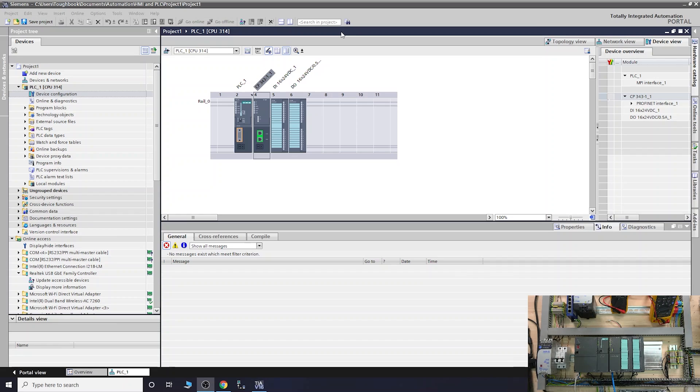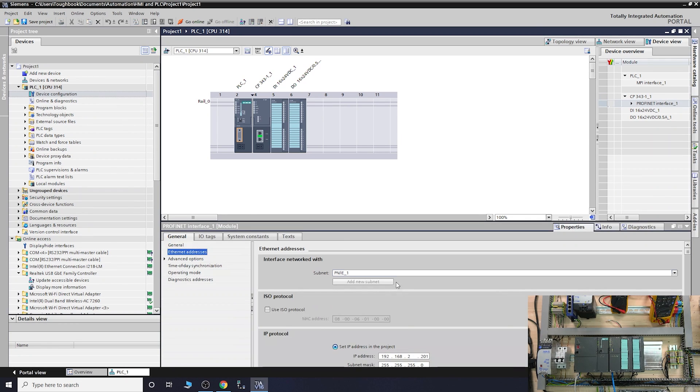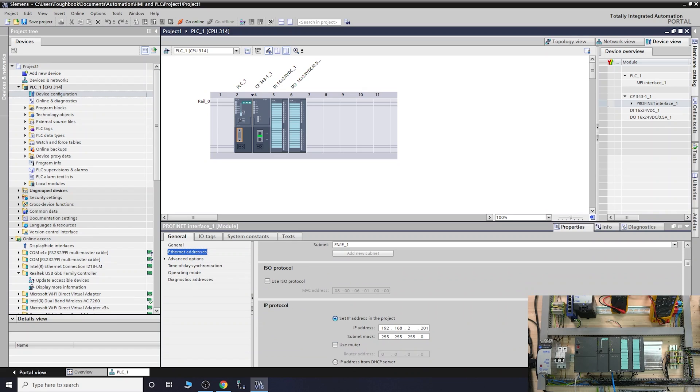Make sure you can communicate with the PLC from anywhere in the building by being within the same network. It's usually the advice, but there are obviously different ways around it. To make things as simple as possible, try to be on the same network. As you can see, my IP address is 192.168.2.201. In big places, a lot of addresses are occupied by different devices — ask your IT which IP address you can assign to your PLC. If there's a conflict, the SF error light will come up.